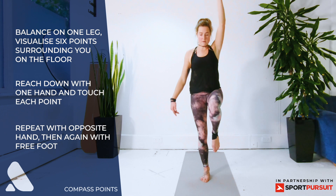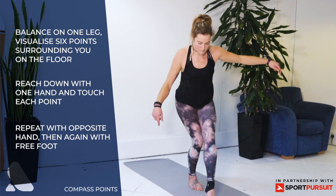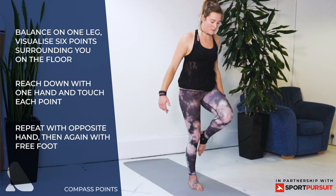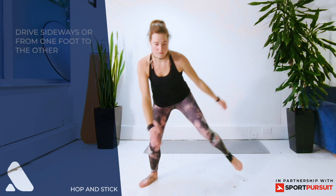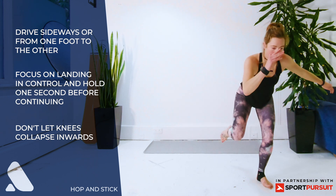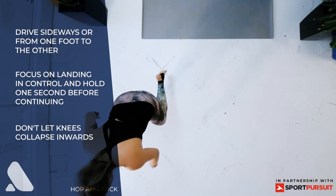Stay on the same foot and then try to touch the same six points with your foot — three in front, three behind. Once you've repeated each sequence with your feet and your hands, swap legs and repeat on the other side. Hop and stick — start balanced on one leg, drive sideways and hop, landing on the other side. Hold your balance before you move to the other side.